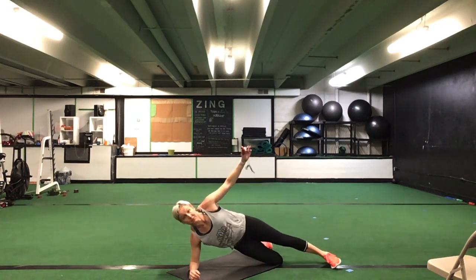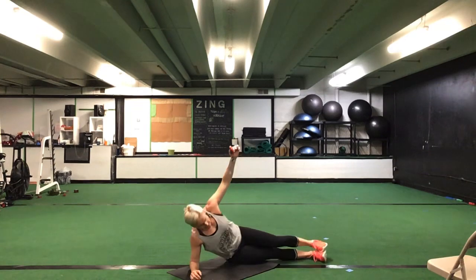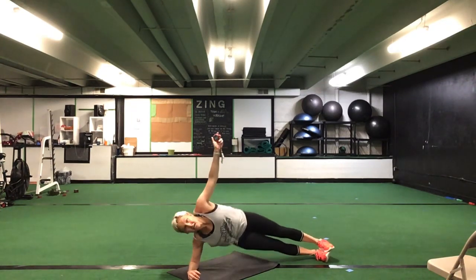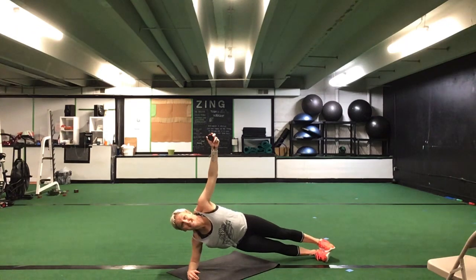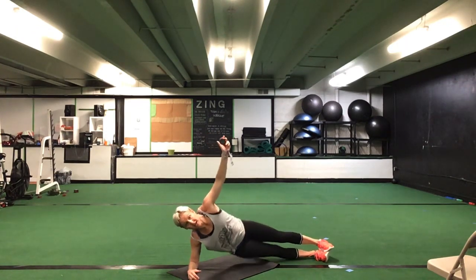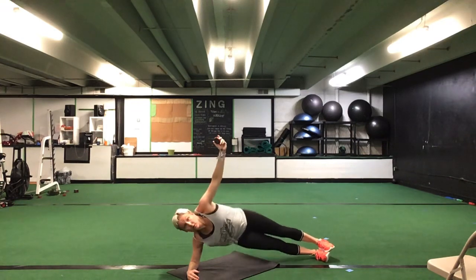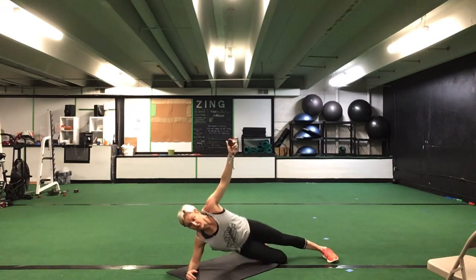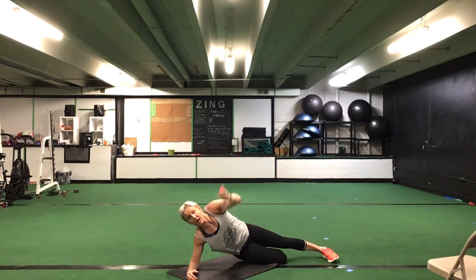Next one we're going to do is from a right side plank. You can do this from your knee or from your toe, but we're going to do a hip up. So that right elbow is down, side plank, hip up. Right side down. Ready, go. Drop that hip — touch the hip down and back up. Good. If you want to drop to your knee, you can do the same motion from your knee.